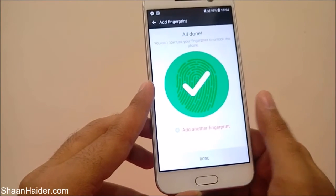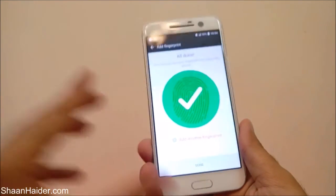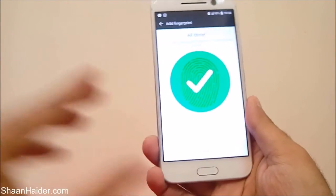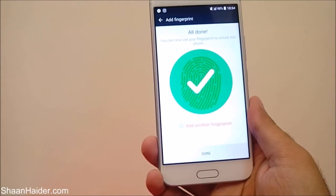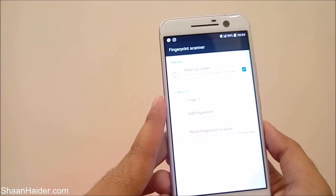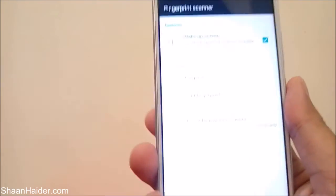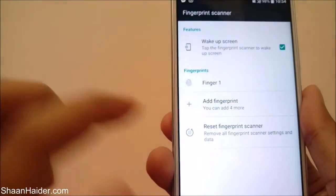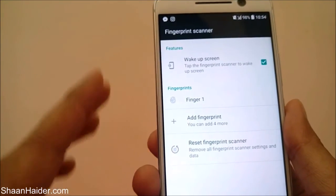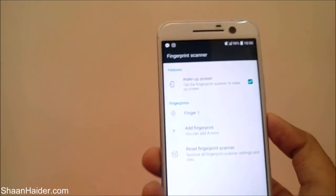Now it's 100% — all done. You can also add another fingerprint if you want to use a finger other than your thumb. If you do not want to add another fingerprint, just tap on done. Your fingerprint ID is now added — 'Finger 1' is included in the list. You can add up to four more and can also reset all fingerprint IDs entered on your HTC 10.